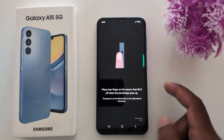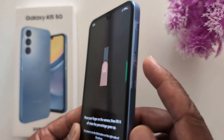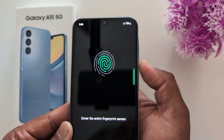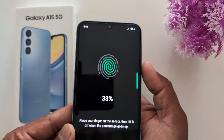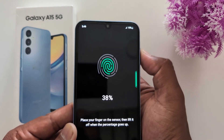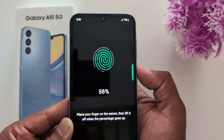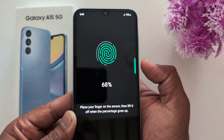Put your finger on the sensor — you can see the percentage increasing. Place different parts of your finger and cover the entire finger on the sensor. Press your finger on the sensor, then lift up to complete the enrollment.